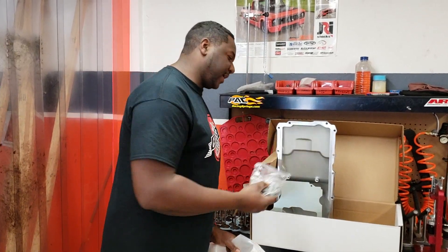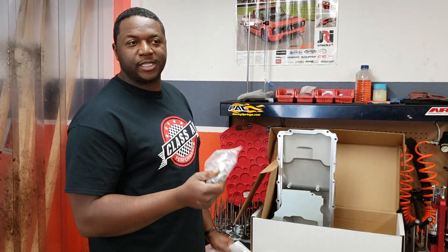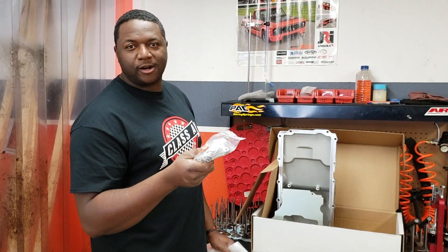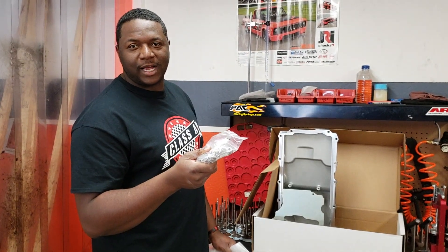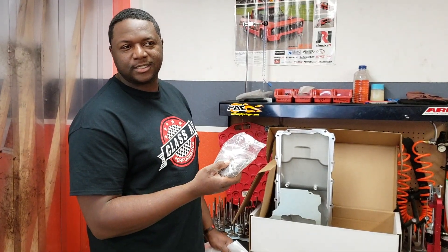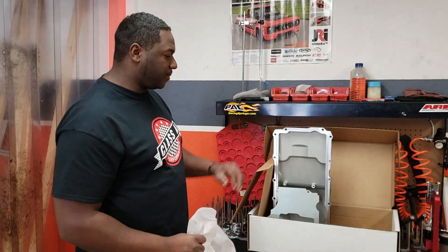For the price, you cannot beat this. This is a very good price. These are going for $350 on our online store, and they come with everything — all the hardware and everything you need to install the oil pan.